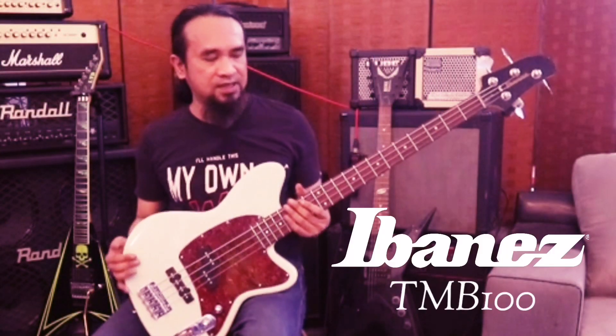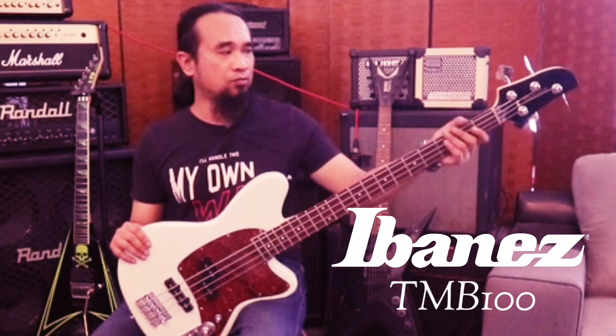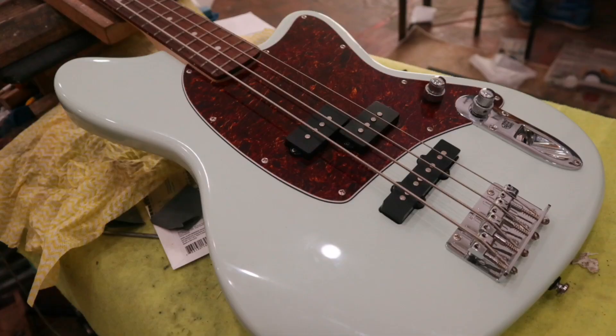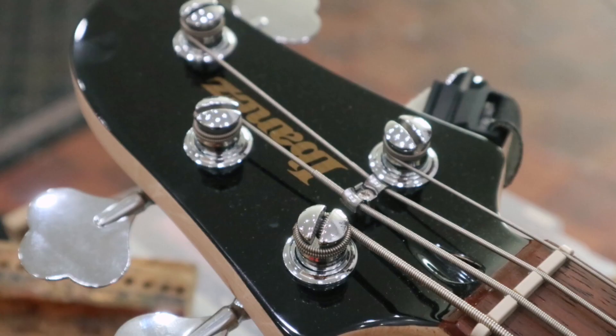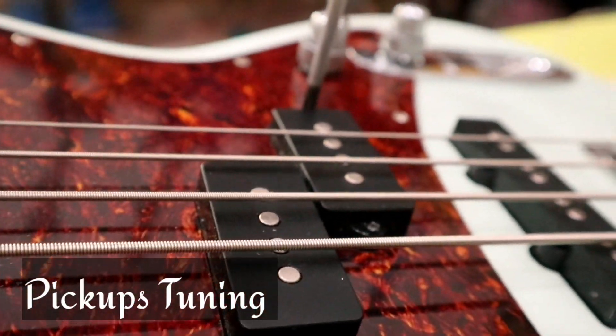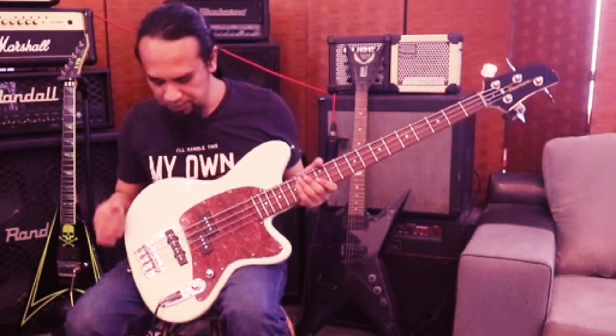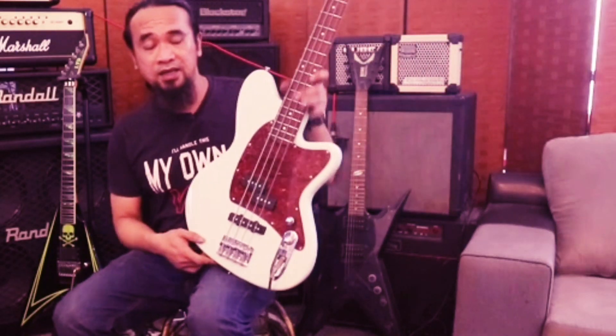Kita hari ini adalah bass. Bass Ibanez TBM-100. Yang ini adalah buatan Indonesia. Bukan bass yang fake, tapi adalah bass authorized daripada Ibanez sendiri. Yang mana kilang OEM ni dia beroperasi di Indonesia. Maknanya bass ni adalah under license.